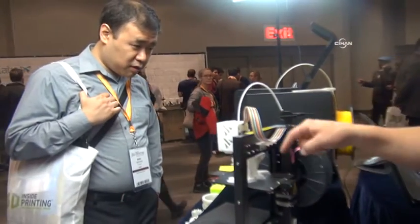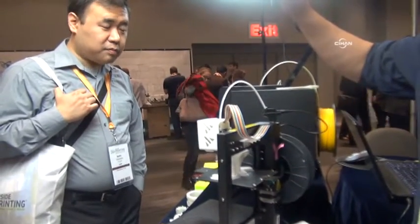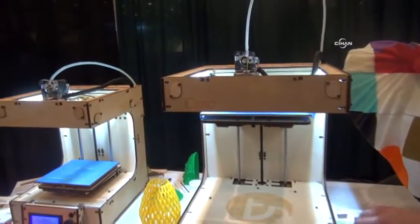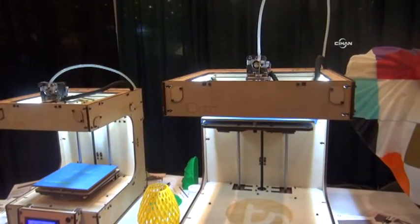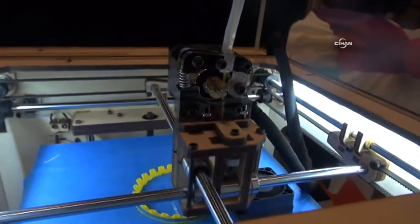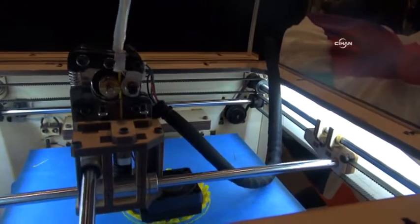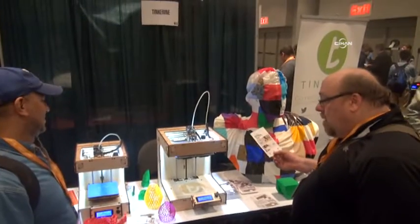You plug this into here, and then that extruder touches down on that point there. That's the nozzle height. It's a little more complicated than it has to be.